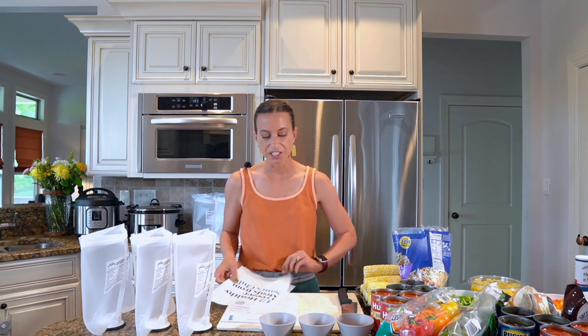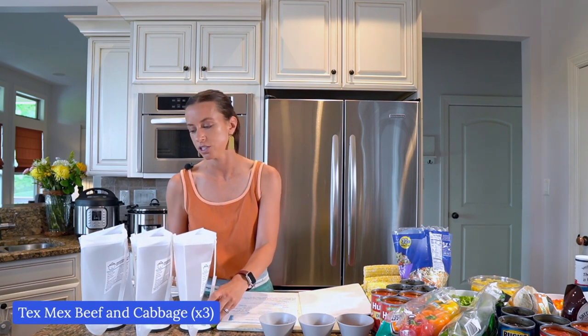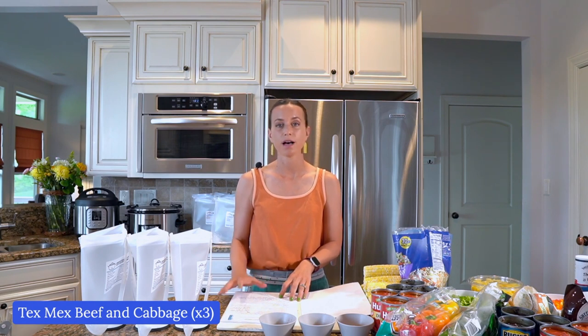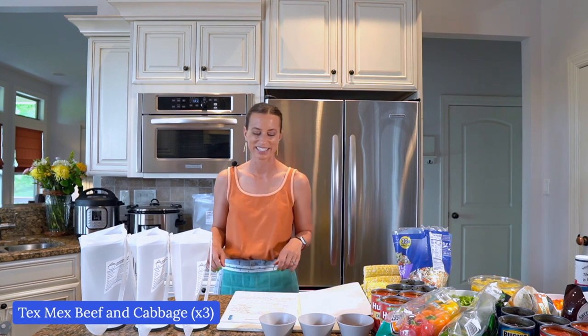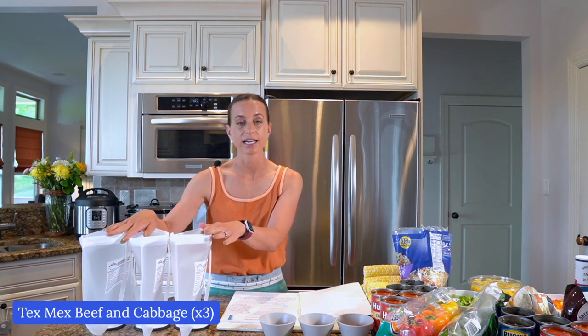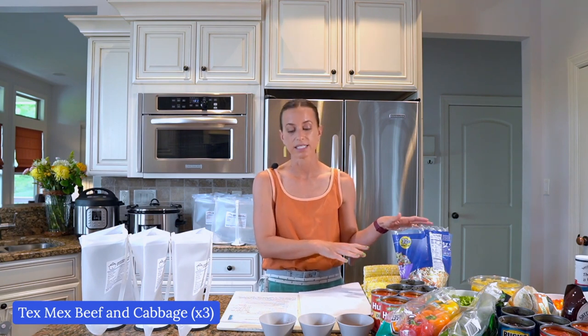Let's jump right in with meal number one, which is Tex-Mex beef and cabbage. This is a delicious meal — I love it. These are all recipes I've written myself. They are tried and true, featured on my membership site, my blog, and my cookbooks. None of these are testers. I'm making three bags of Tex-Mex beef and cabbage to take advantage of these bulk ingredients from Sam's Club.